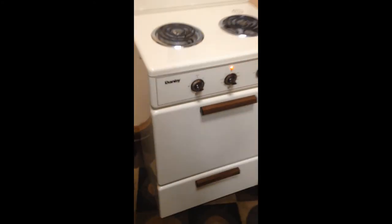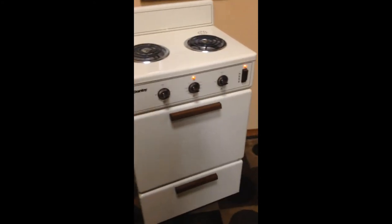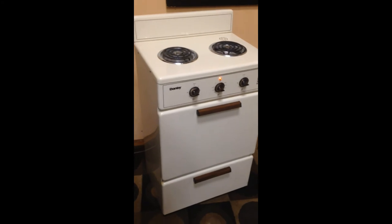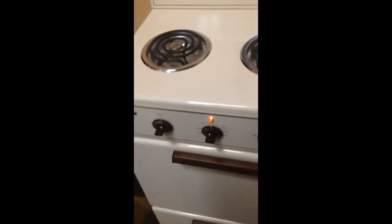I'm going to put some pictures in the listing which will be higher quality than this video, so make sure you study them — they sort of give away the whole story. It's a super clean, nice unit that you can install in your small area where you need that stove and have that convenience.